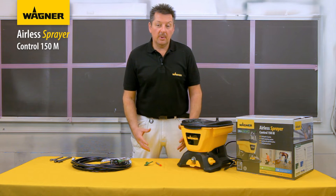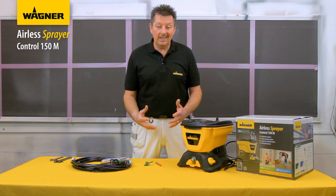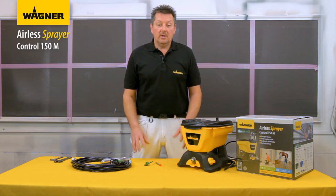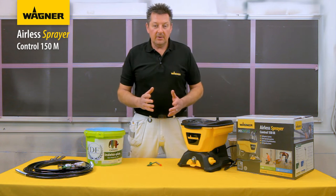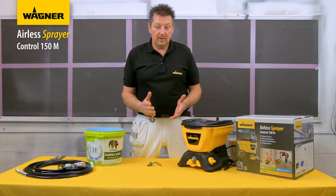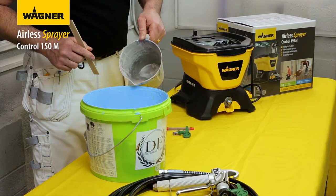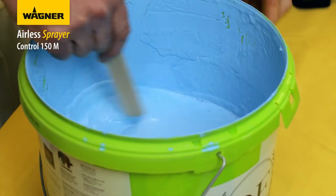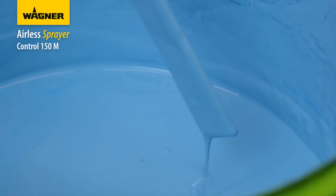With the Wagner airless paint sprayer you can use most paint types and brands - you don't need specialist sprayable paints. You can use solvent based paints, but I would recommend water based paints as they are easier to dilute if required and easier to clean up afterwards. Using paint at room temperature makes it easier to mix and spray. To dilute, add 10% water and increase by 5% at a time as required.